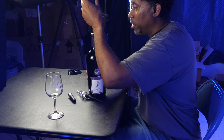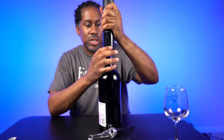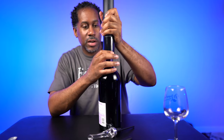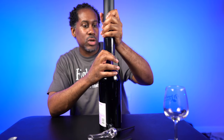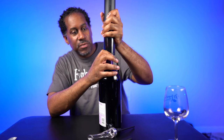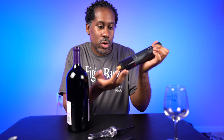Now to work the electric corkscrew, we're just going to put it right on top of the bottle, hold it in place, and push the down button. It's going to start going into the cork and then start to pull the cork up — usually takes a few seconds. Just like that, it is good to go. Now to get the cork out, just push the up button right there, and this will start to push the cork out. And we'll see it come right out of there. Very, very easy — it's just that simple.